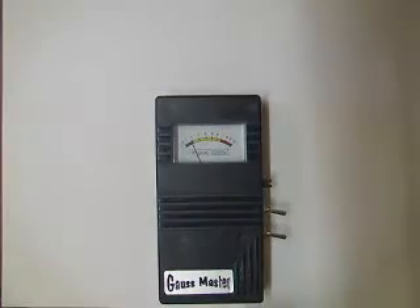The purpose of this video is to determine if it is a good idea to put a flashlight, or a torch as we call them here in Australia, anywhere near an EMF detector.